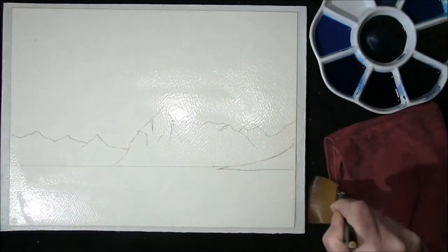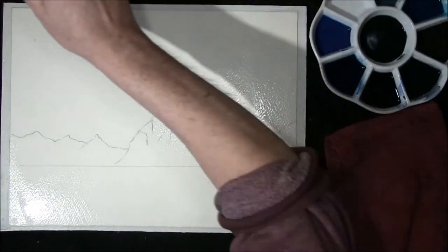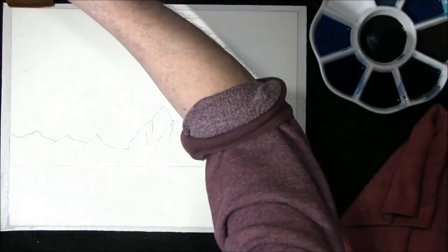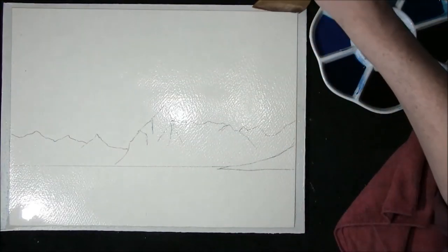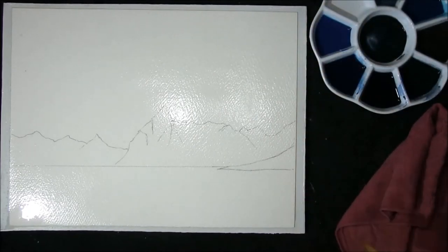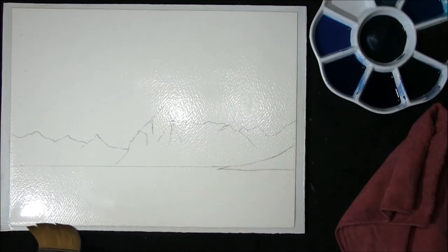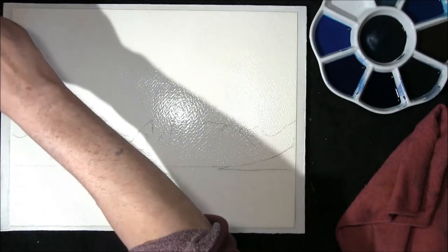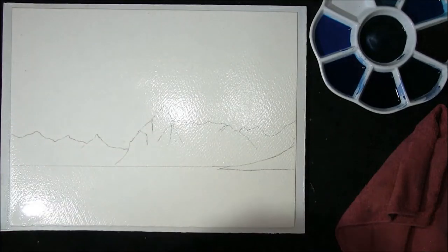I wanted to take a break from sunsets. The only reason I've been painting so many sunsets is to show you the other side of the colour wheel, which a lot of landscape painters seem to ignore. They do the greys, blues, and earth colours, but not the reds, yellows, and violets — and if you don't use them, you're missing out on half the colour theory.